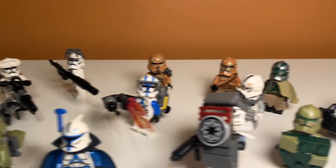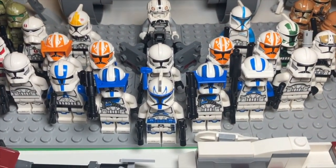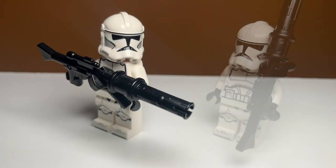So there you have it, guys. Those are a bunch of LEGO brick-built weapons you can make for your army. If you enjoyed the video, feel free to like and subscribe, and comment down below which one was your favorite.